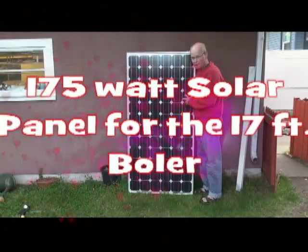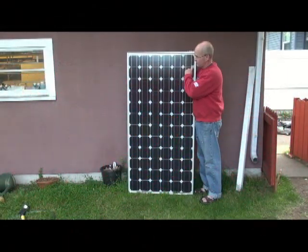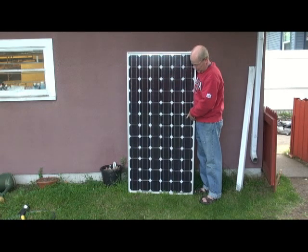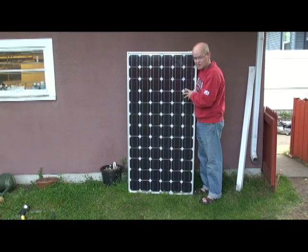This is the new 175-watt, 24-volt panel with a 17-foot bowler. It measures approximately 32 inches by 62 inches. The vents on the top are a little too close together, so I'll have to spread them apart a bit, but that's not a big deal at this stage of the operation.